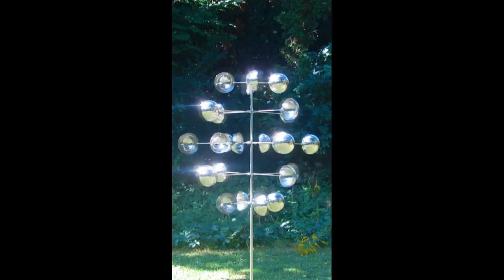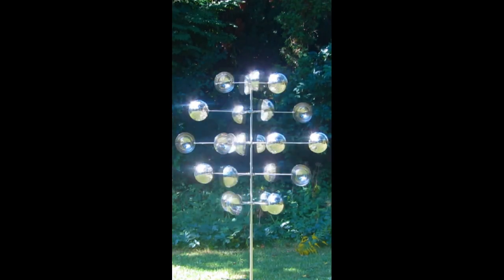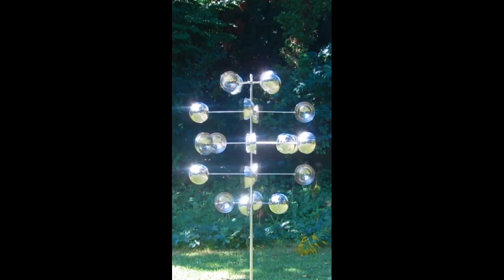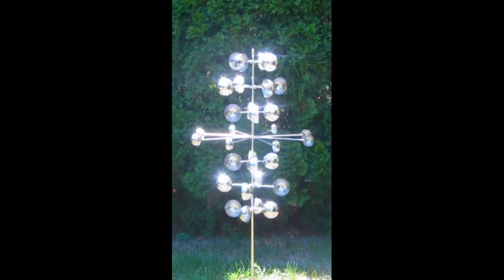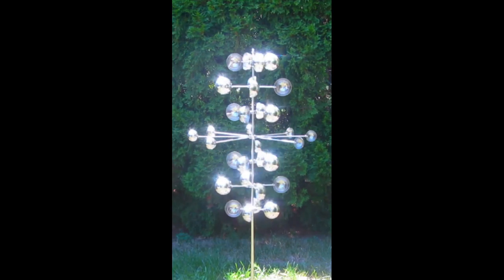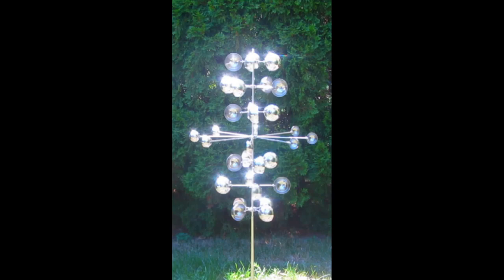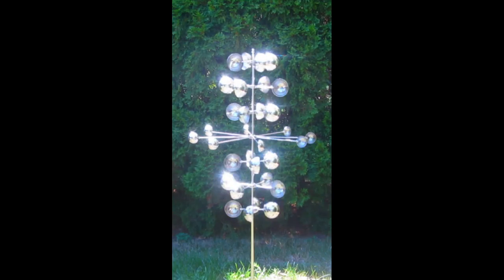Looking for a unique and captivating way to decorate your garden or backyard this spring? Look no further than our Kinetic Wind Sculptures. Delicately designed and balanced, our unique wind sculptures spin smoothly from just the slightest breeze. You will love the fluidity of its mesmerizing movements.